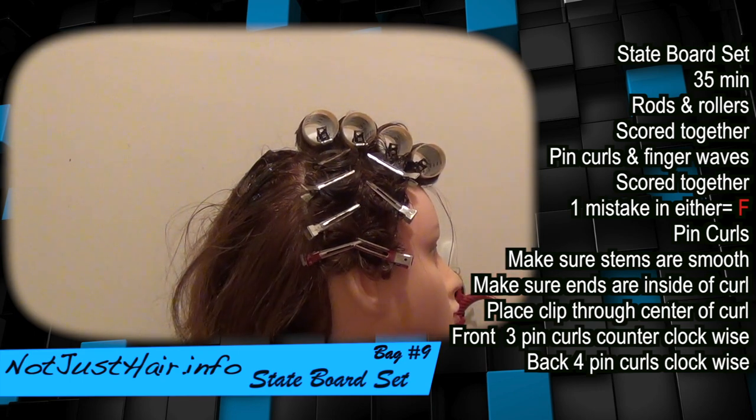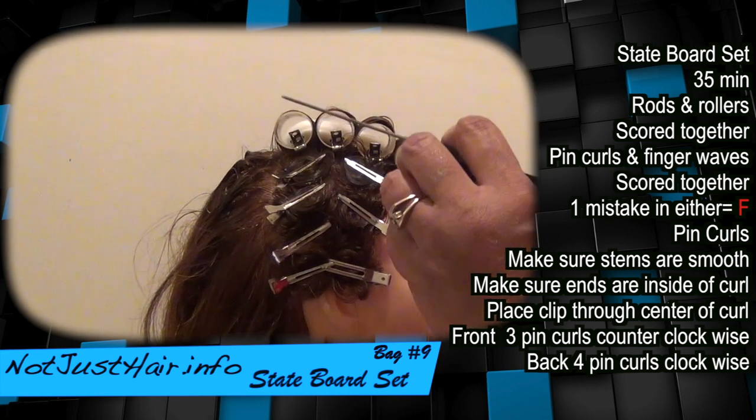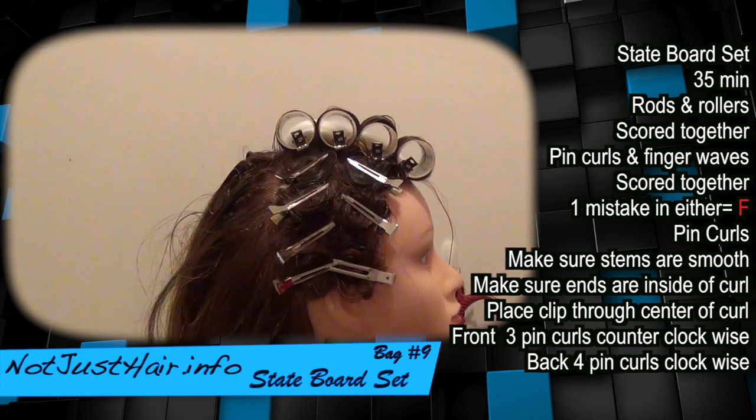Okay guys, those are really not the best pin curls — kind of tacky, but you get the concept. Clockwise, pins going that way. Counterclockwise, pins going that way. That's what matters — that's what they're looking at.